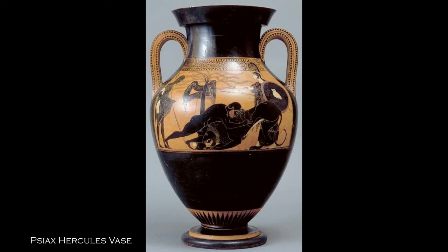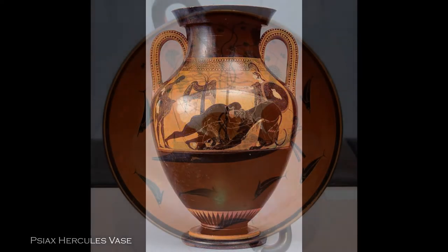There's more to it than this, but the bottom line is that the colors are a result of chemical changes. The vases are not painted with red and black colors as one might suppose. Lines are then sometimes incised and filled with chalk, and occasionally some other colors are also actually painted on.